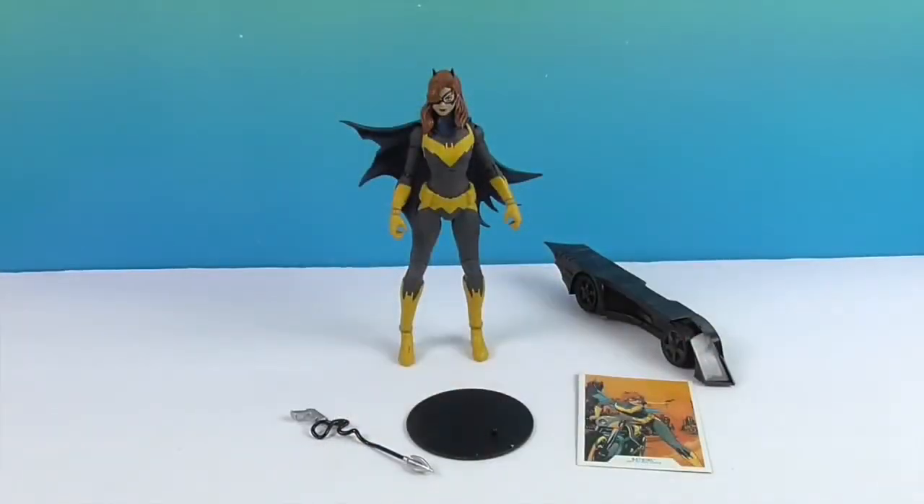I'm actually really glad to find her because she was the one I still needed for the Gotham Knights set. That's the game coming out soon where you can play as Batgirl, Robin, Nightwing, or Red Hood. I have the other three, so she was the one I was missing. You complete the puzzle, Batgirl! That's what the smirk on her face was.